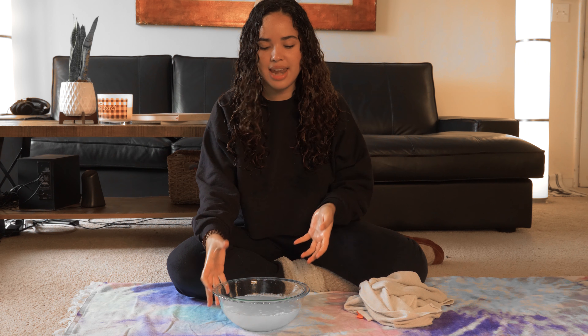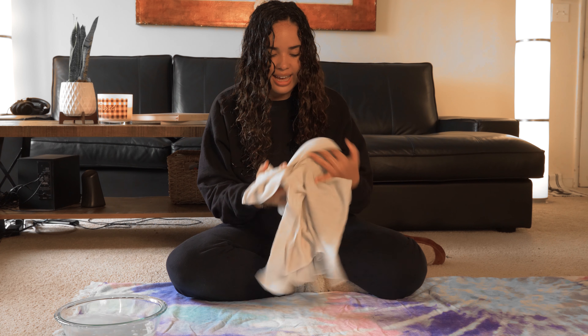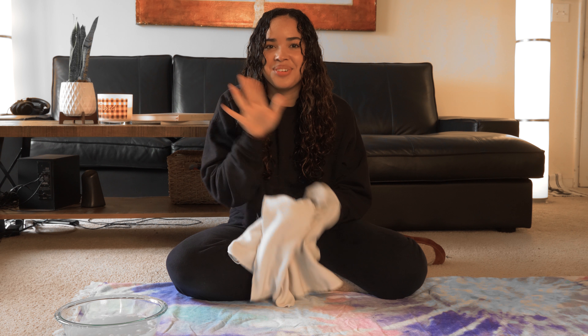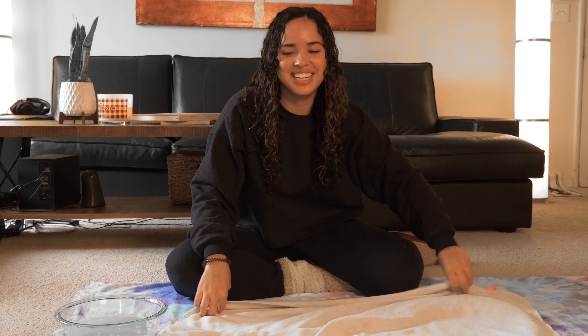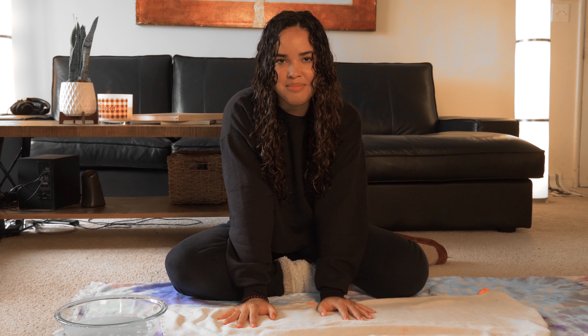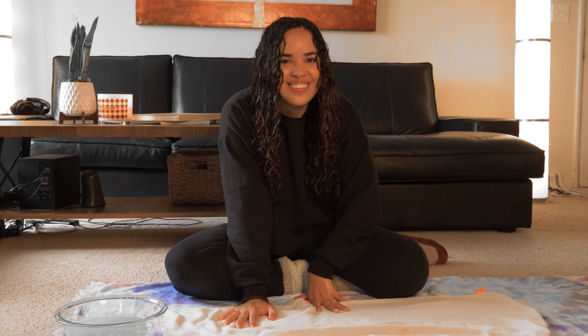Now I'm going to plop my hair. I have a video on that that you guys can go watch — I'll put it right up here. If you want to go watch that and then come back to this video, or you can just watch it at the end. Either way, we're going to plop our hair and then come back. I'm nervous. Hopefully this turns out.